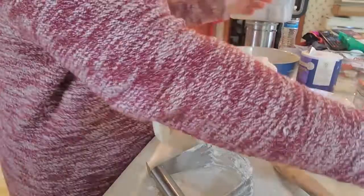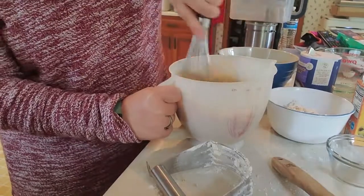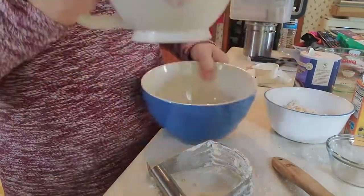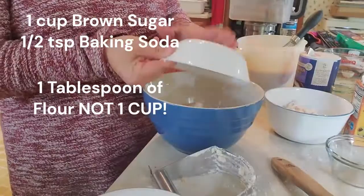Mix this together and then, in a separate bowl, make the mix for the bottom. In a separate bowl, you're going to add half a teaspoon of baking soda, one cup of brown sugar, and one cup of flour.